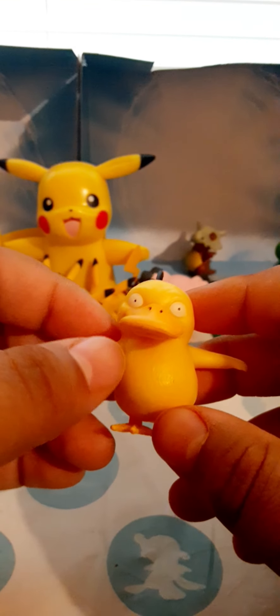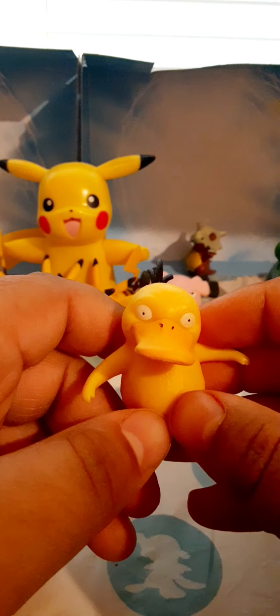And Psyduck — the first Psyduck little minifigure I have ever had, with this little three here. I'll put it right here. I was going to put it right there but it would be in the back.